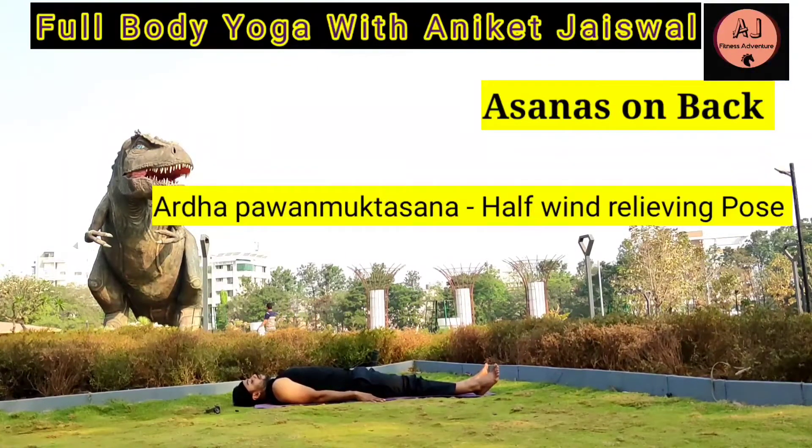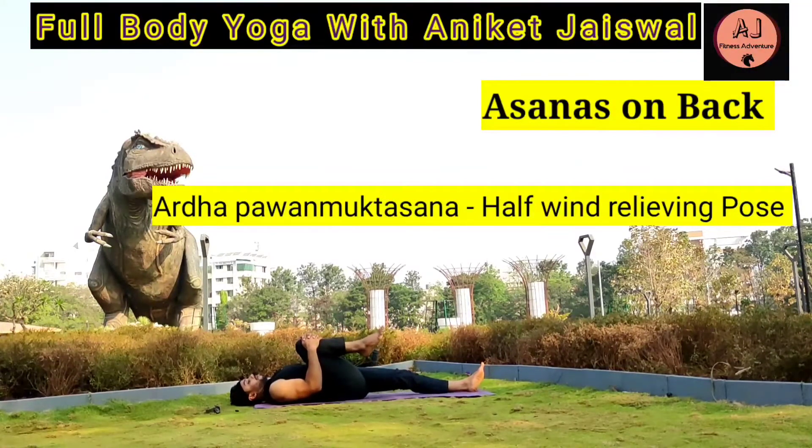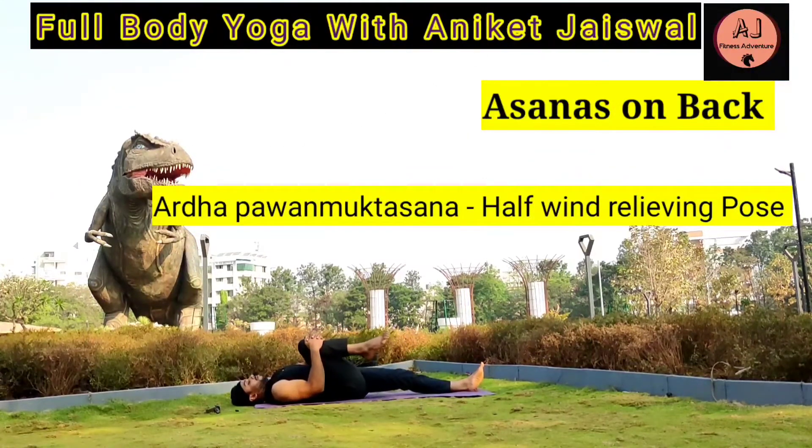Ardha Pavan Mukta Asana — Half Wind Relieving Pose. Lie flat on your back, ensuring that your feet are together and arms are placed beside your body. Take a deep breath, bend your right leg, exhale and pull the right leg to your chest by interlocking your fingers at the knee. Hold it for 10-15 seconds, then inhale and extend your right leg back to the floor. Repeat with the other leg.